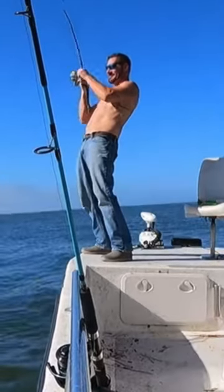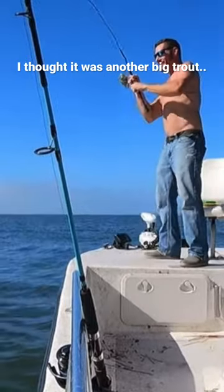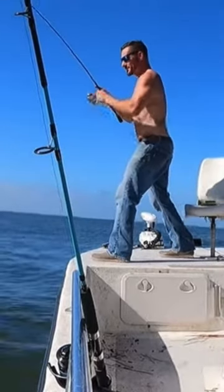Come on baby! Go! Get a drum! Oh here comes the train! Oh it's a little sheephead.